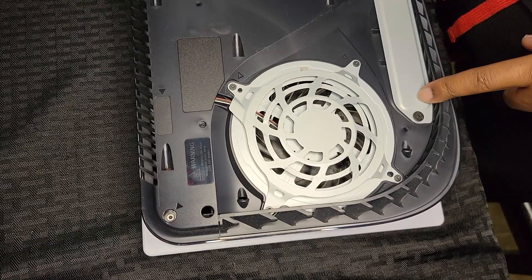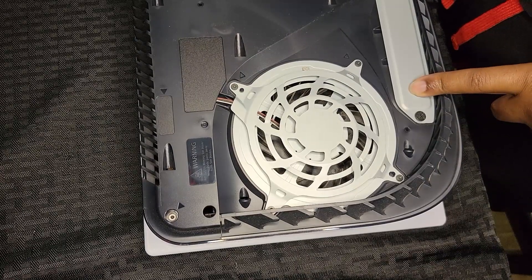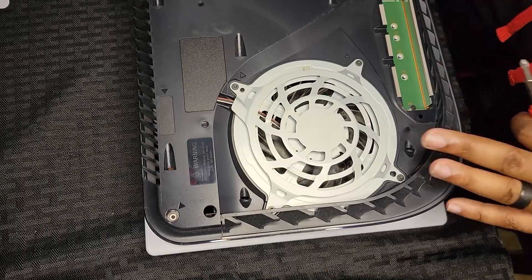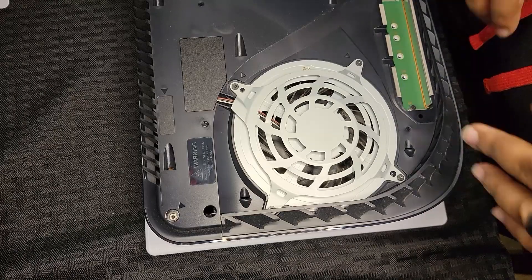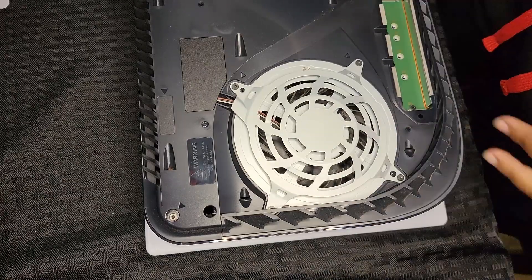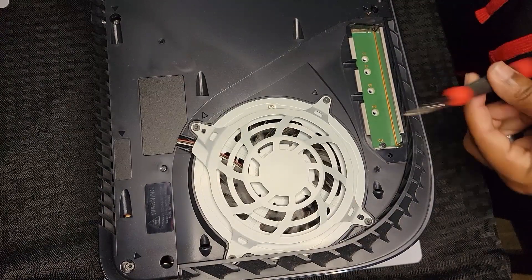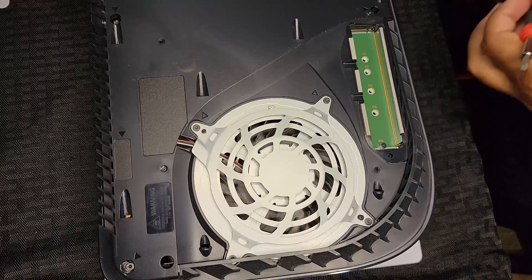Right here is where your NVMe M.2 is going to go. We're going to unscrew this and put the M.2 in. If you're familiar with PCs you already know what this slot looks like. The screw here is for the M.2 and corresponds to the different size holes: 30, 42, 60, 80, and 110 — that's the length of the M.2 drive.